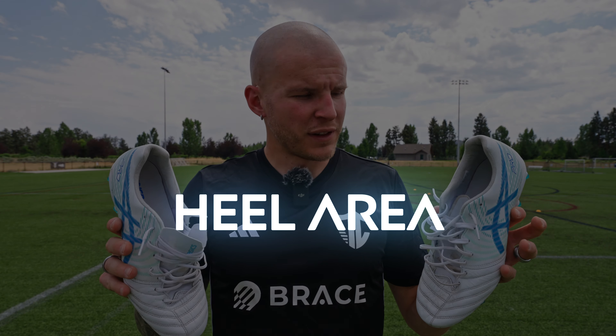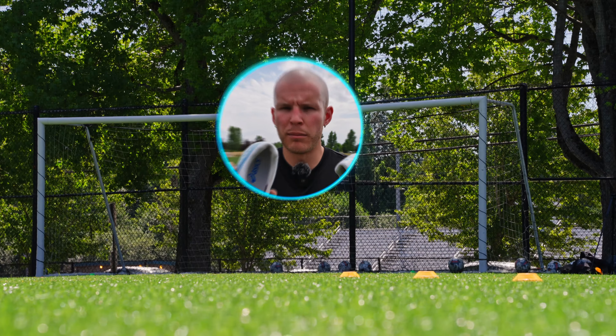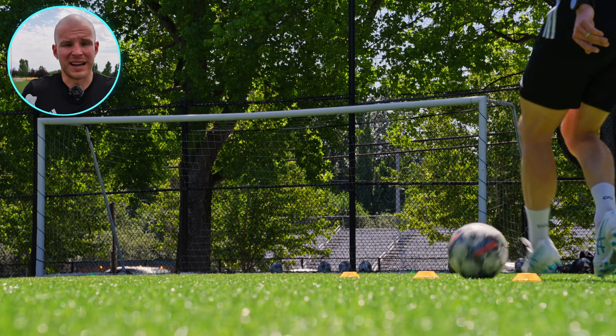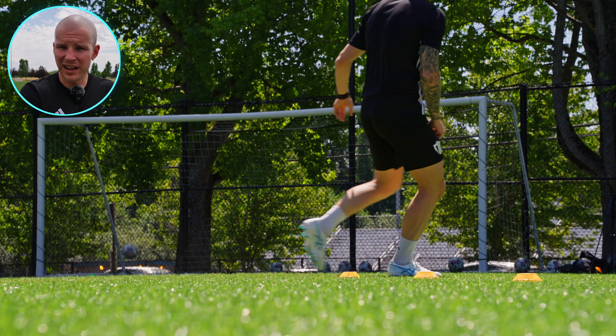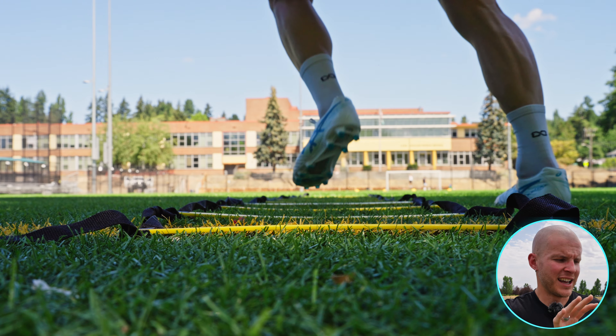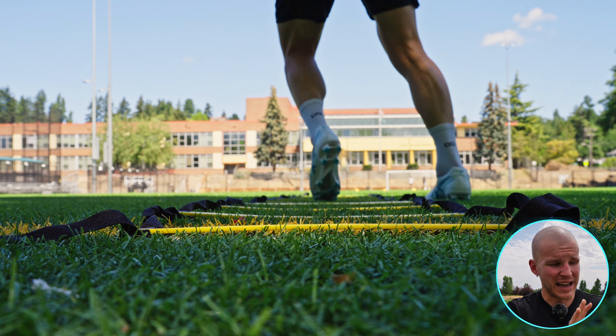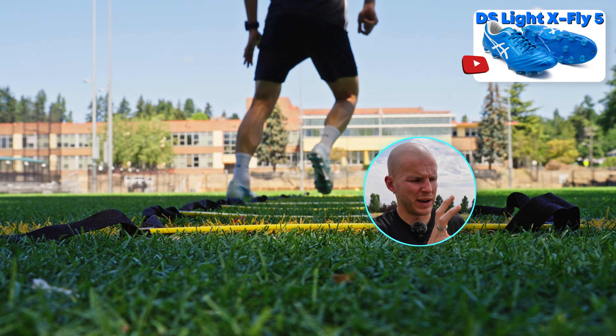The heel area for the X-Fly Pro 2 is debatably the best on the market. X-Fly 5 is probably my favorite, but these are basically the same from a heel perspective. They're a little bit more voluminous, but I just don't have an issue with that because the way that Asics creates the foam and the padding and the suede liner and the shape and everything is basically perfect. They are sensational at creating a heel area, and this is why the DS Lite X-Fly Pro, X-Fly Pro, X-Fly 5 series and X-Fly series are just incredible when it comes to heel area.